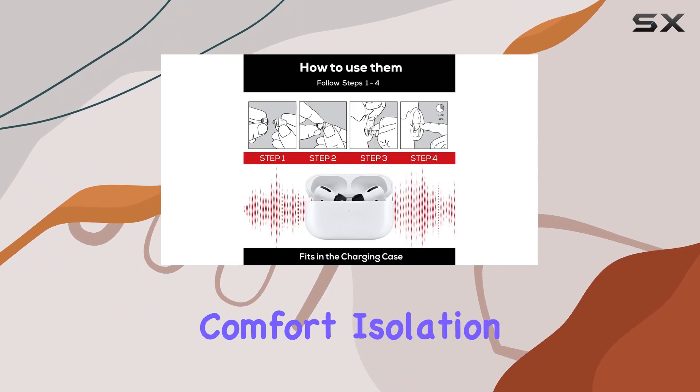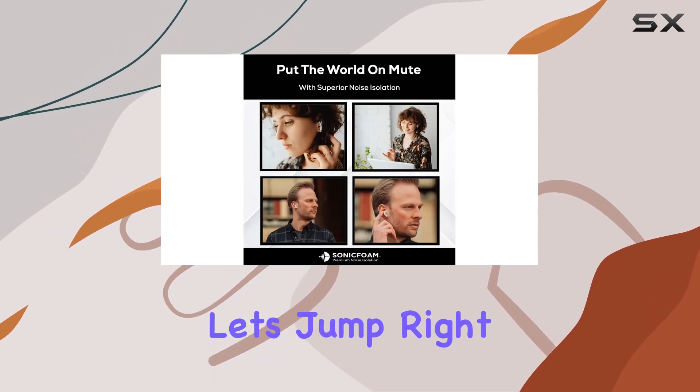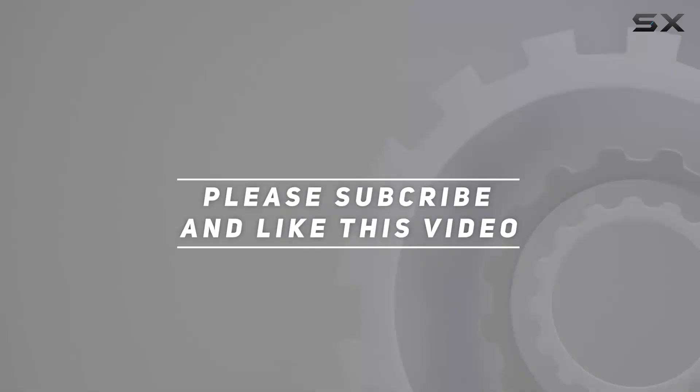Stay tuned as we explore the comfort, isolation, and enhanced sound in this in-depth review. Let's jump right in. Check out the video description for an updated price, and thank you for watching.